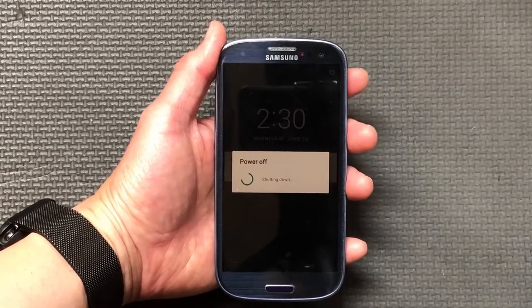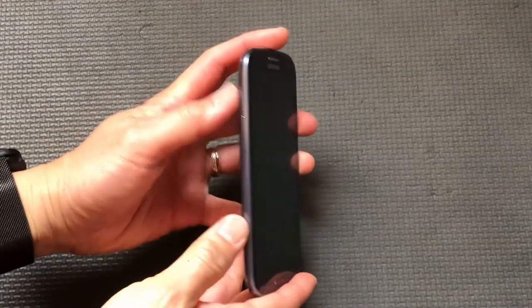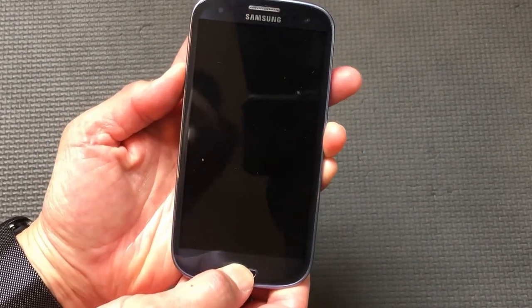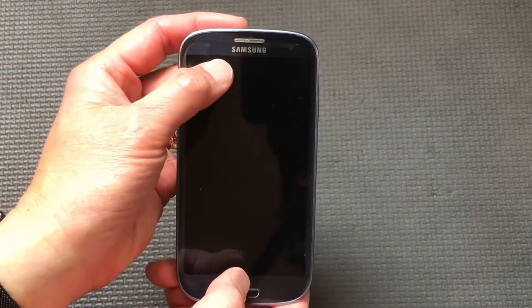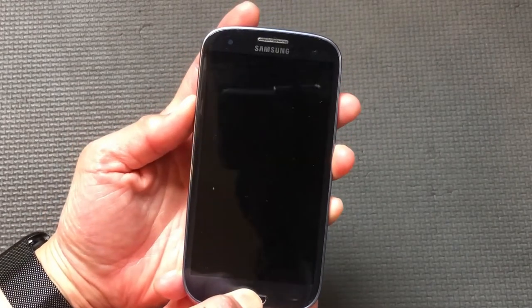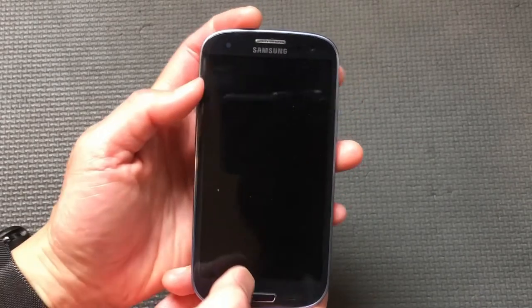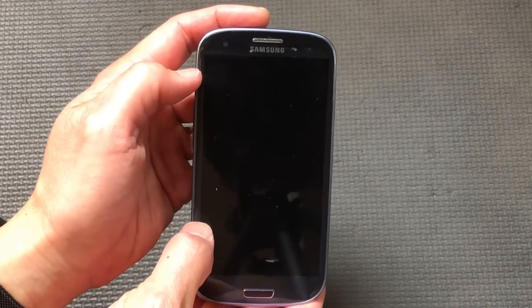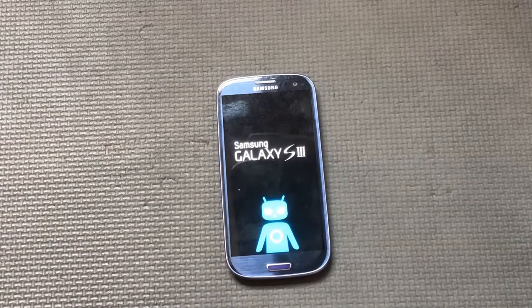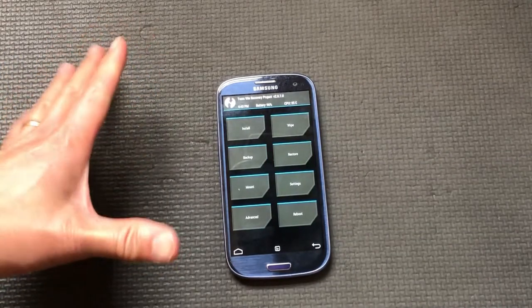Now that the phone is off, we're going to power it on a special way. I'll press the volume up button and the home button first, then add in the power button. Pay very close attention - you'll see a little blue message that appears just for a moment. I've got all three buttons down, I feel it vibrate, and I'll let go. Now it's going to pop into the boot loader and come into recovery mode - this is Team Win.